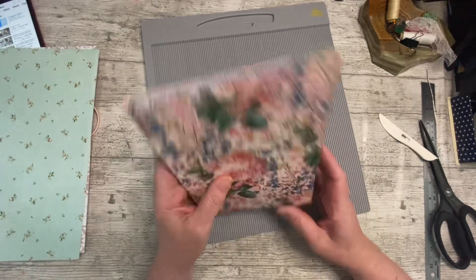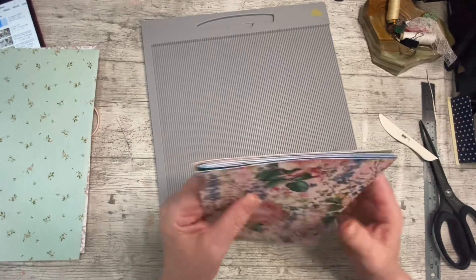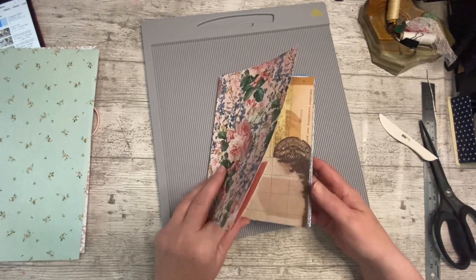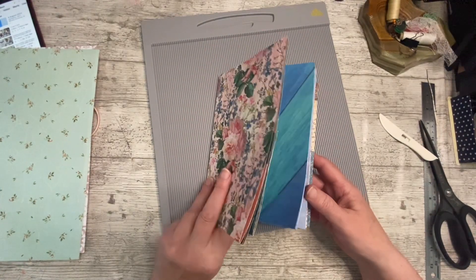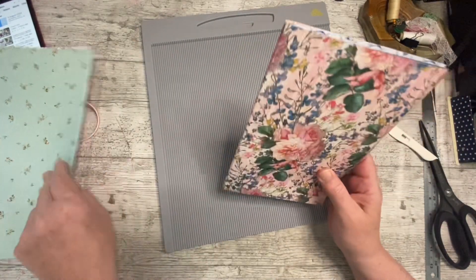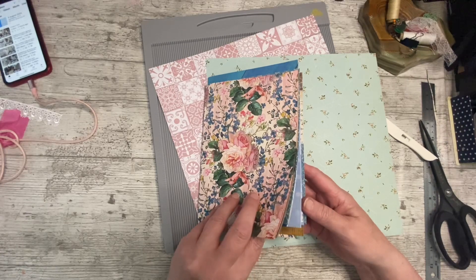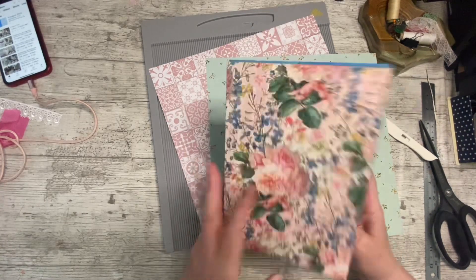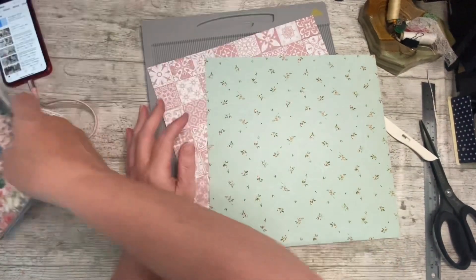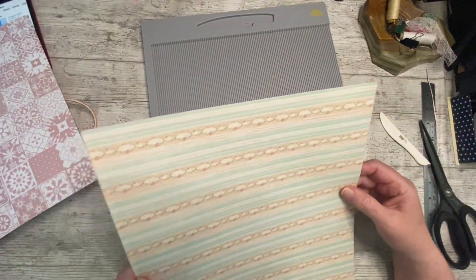I'm just learning as I go — I hope I'm not confusing you. But you can see now I've added that one I've got all that overhang, and I think I'm going to do the overhang last instead of constantly cutting them. One, two, three — it's chunky — four, five, six. I've got six so far. I think eight is probably going to be enough — it is a lovely thick signature.